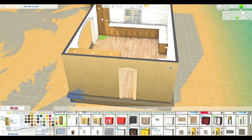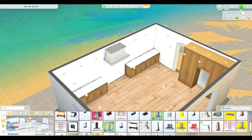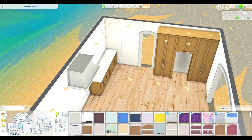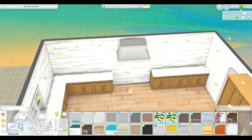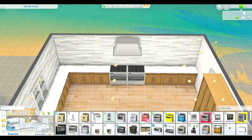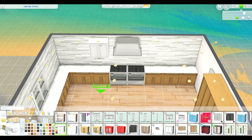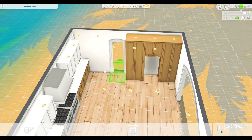I saw a picture on Pinterest that was literally just the corner cabinet, and you could see the range hood and sort of see the oven, but it was just that four-square section of the kitchen. You could see a little bit of the island and the cabinets at the top, and I just was like, 'Yep, I'm going with that. I love it.'